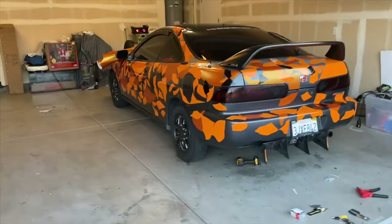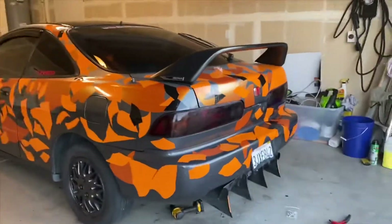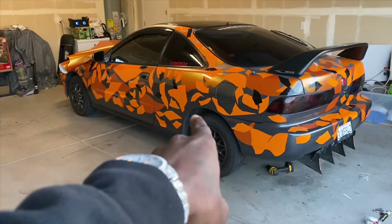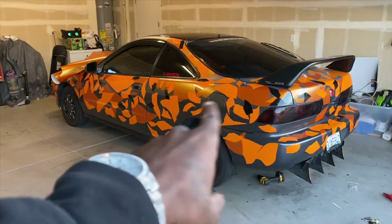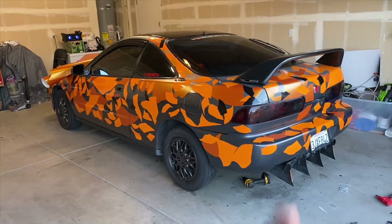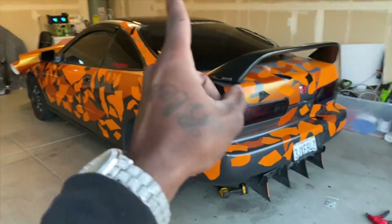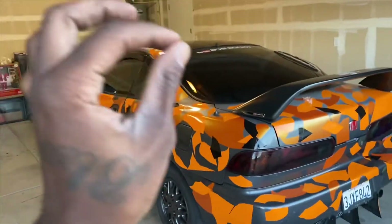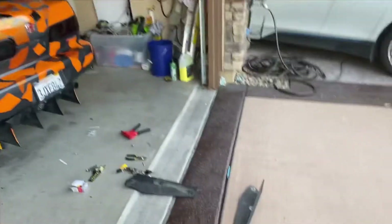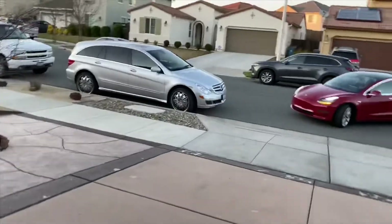We are going to a car meet tonight but that's going to be a separate video. I really want to show you guys how I did it but we're on a time crunch. I added some black vinyl so I'm gonna finish throwing a few more pieces on black, then detail the car and get ready for the car meet — that's gonna be a second video, so stay tuned for tomorrow. I've installed the rear diffuser and it looks good. My parents just pulled up so let me move my car.